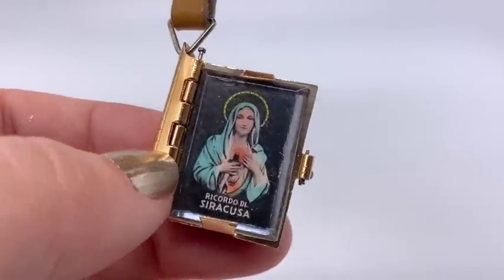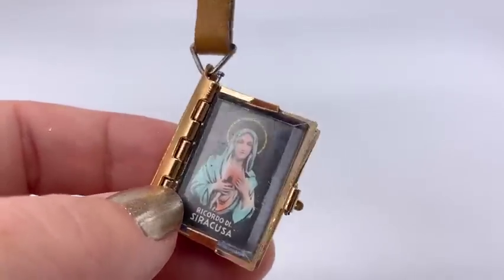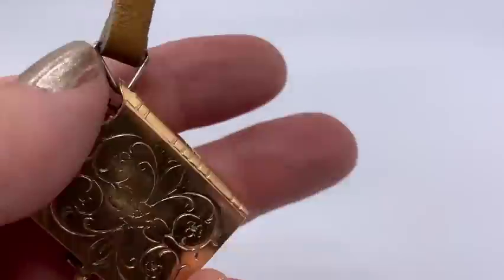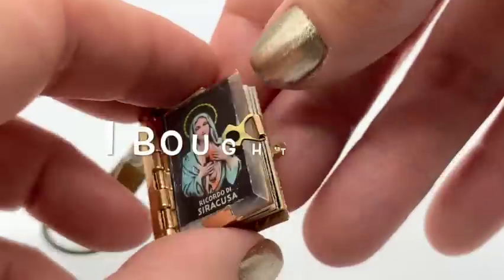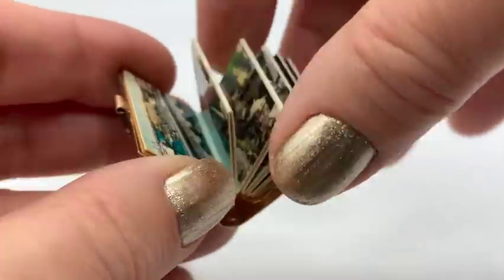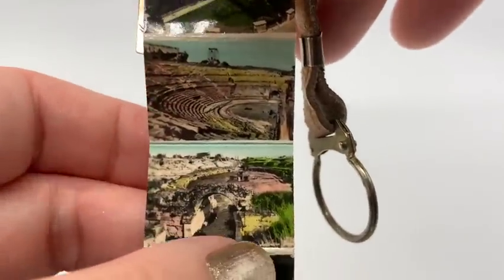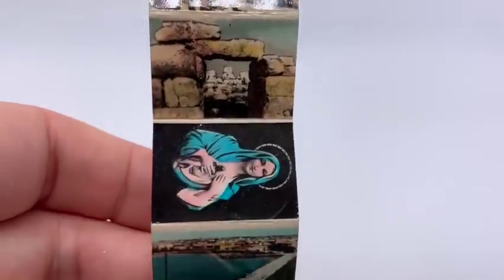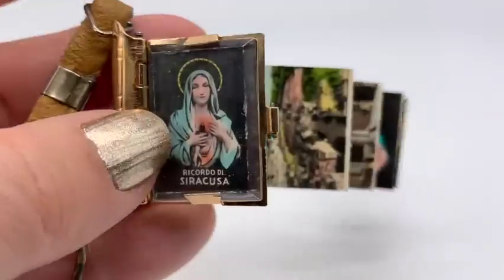It's certainly pretty in any event and worth the dollar I paid. This is very interesting — I don't know who Ricardo de Syracusa is, but it's a keychain thing right now, though this could certainly be worn as a pendant. These were 50 cents each and there are all these like pictures in here — they're sort of like mini postcards. And in the back it just says what each place is. Very interesting.